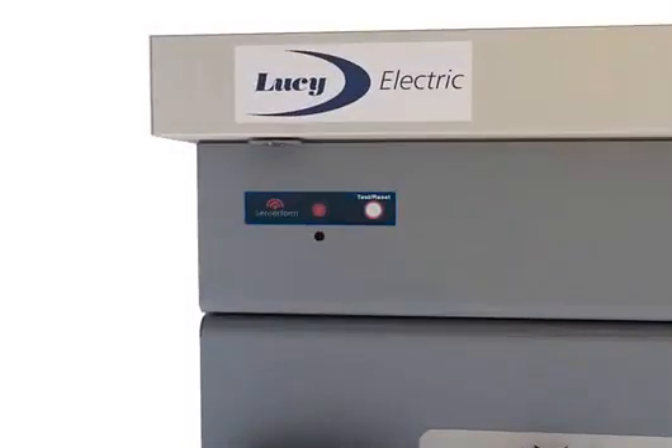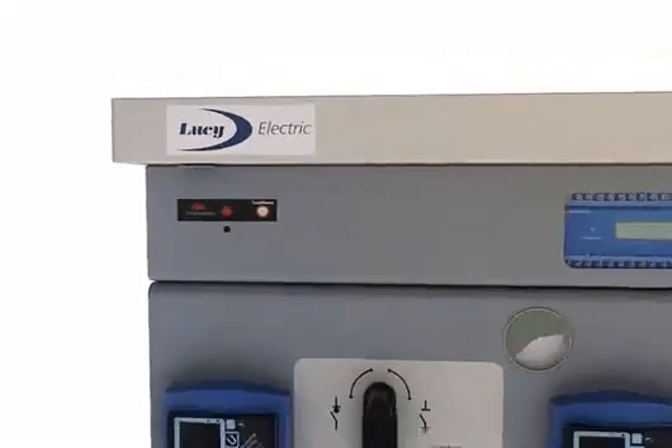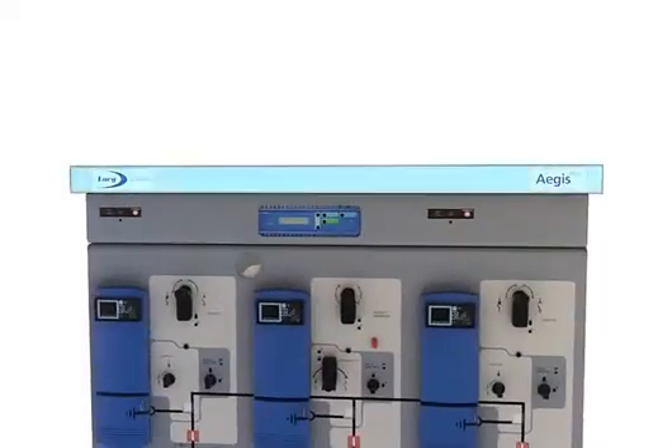A wide range of FPI and EFI units can be integrated for quick location of cable faults, reducing network downtime. Secondary injection terminal connections allow testing of time limit fuses or electronic relay protection without the need to switch on high voltage, increasing speed and safety during testing and commissioning.